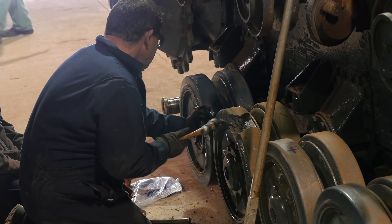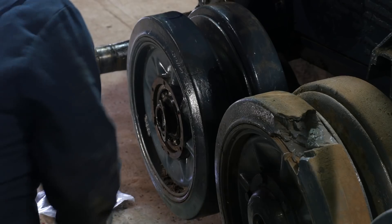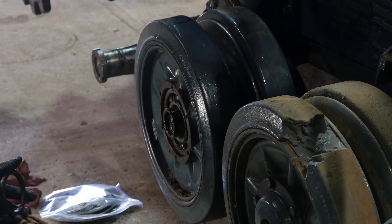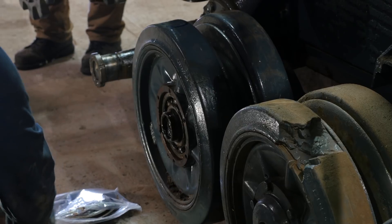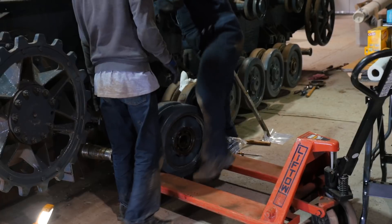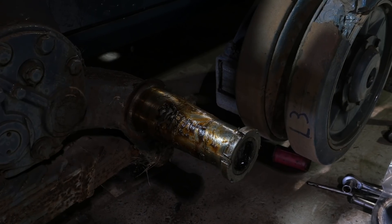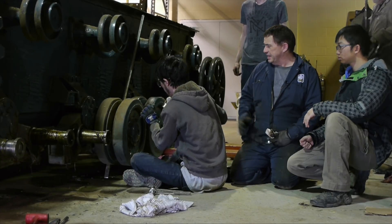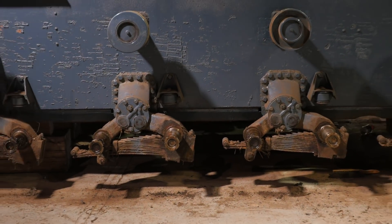Where the lock washer is bent over in the grooves of the nut, we straighten that out and then we can get the nut turning and get it to come off the spindle. Once we've done that, we can slide the wheel off using a pallet truck because the wheels are quite a weight. We then put the nut back on again to protect the threads when the wheels are off. We've got the other side completely done already and we're just picking away at the left side now.